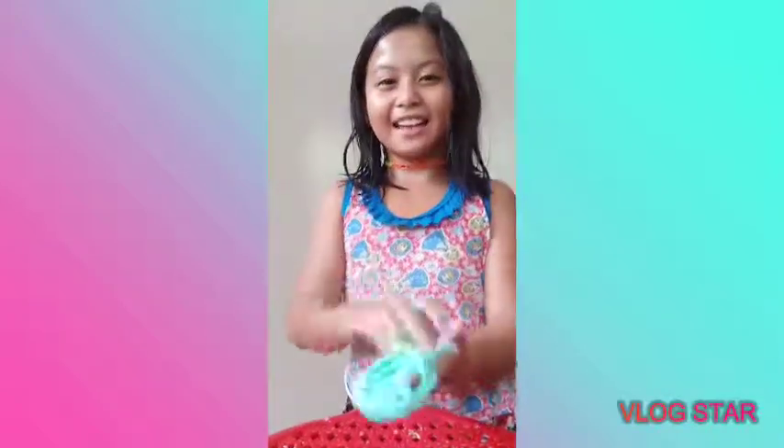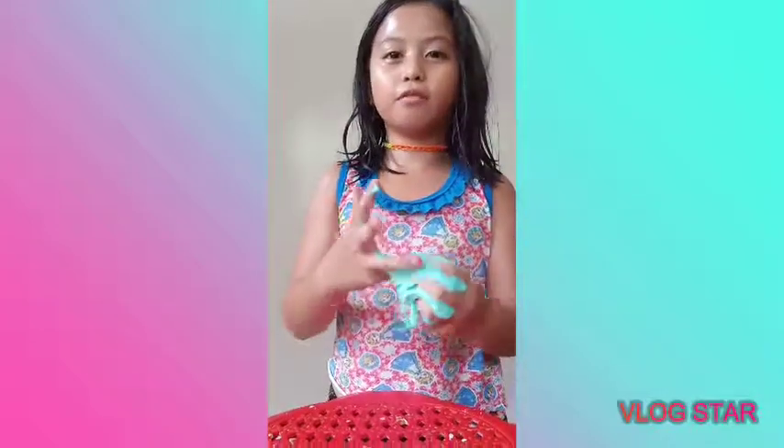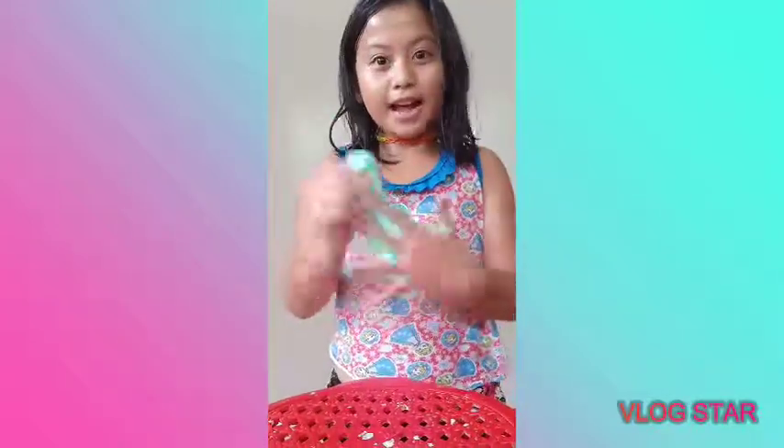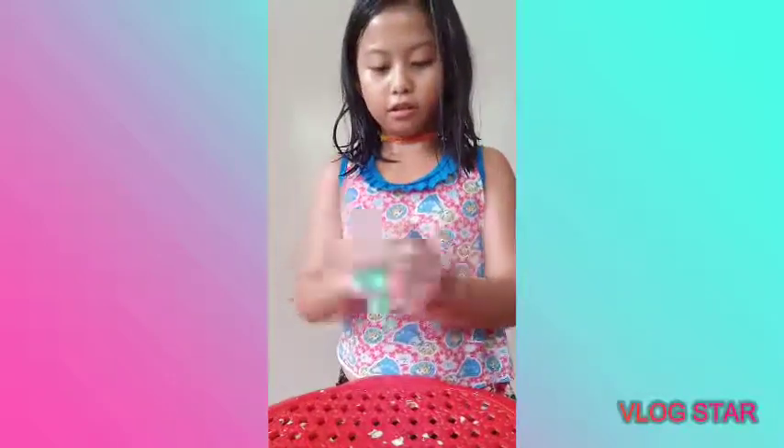And this is my slime, guys. It's green and it looks like silver and fluffy, but I didn't put some shaving foam in it. And I can make some bubbles if you want to see.